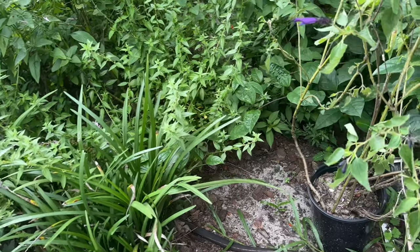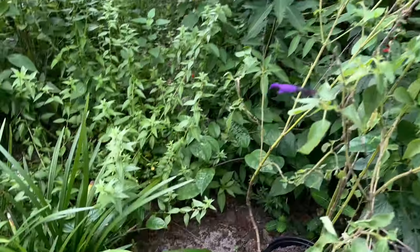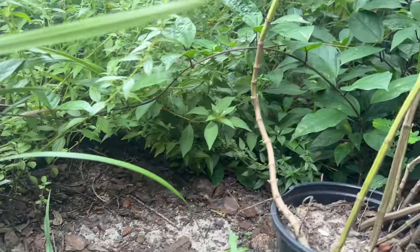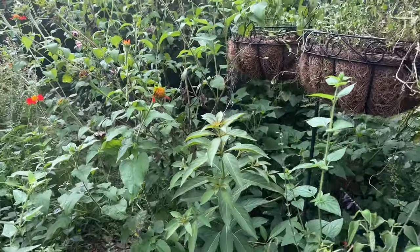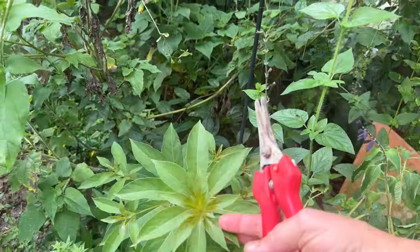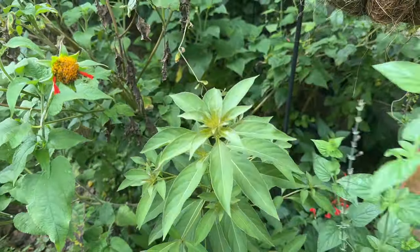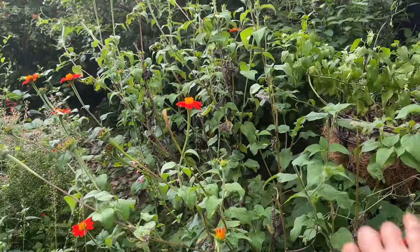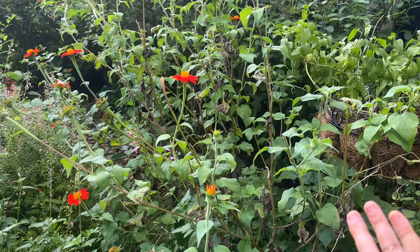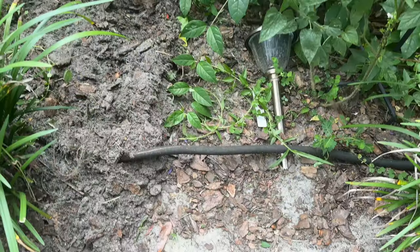The woolly Dutchman's pipe vine is host to the pipe vine swallowtail and the polydamus swallowtail. Look at this — the walkway is completely blocked, like a jungle. There's a firebush just coming up there that I don't want to take out, but I need to be able to walk by. These two leaning plants are going to get trimmed and deadheaded so I can get through and visit my woolly Dutchman's pipe vine.